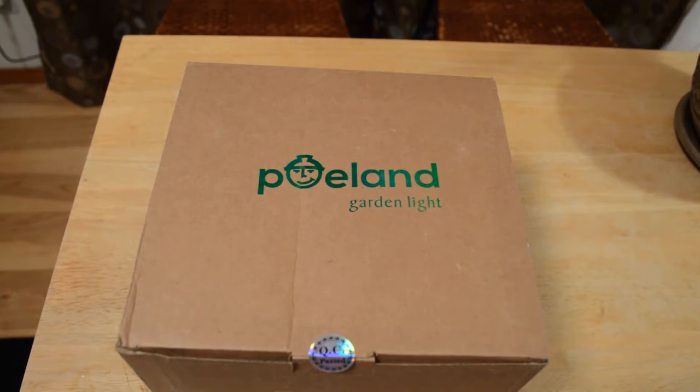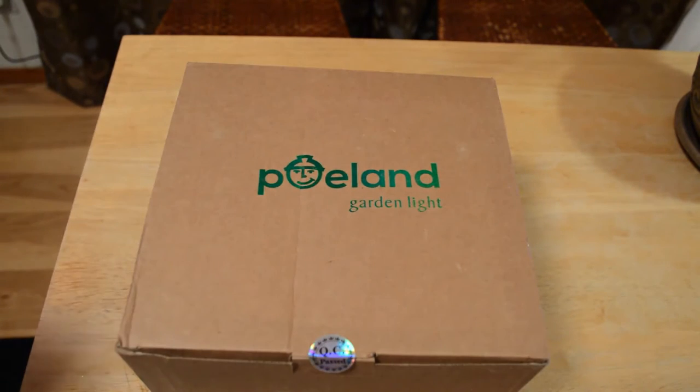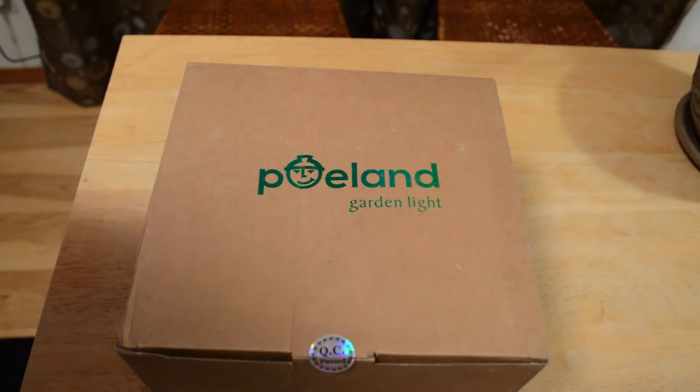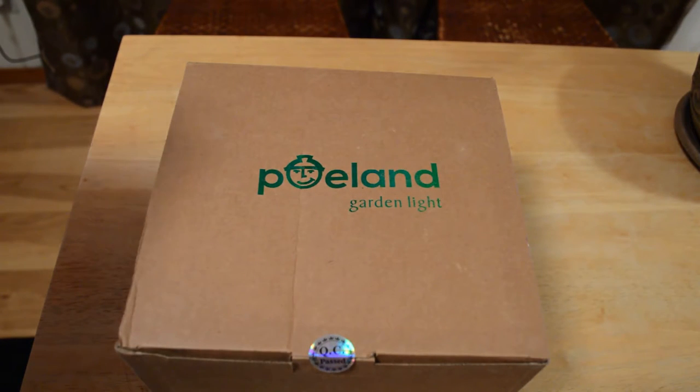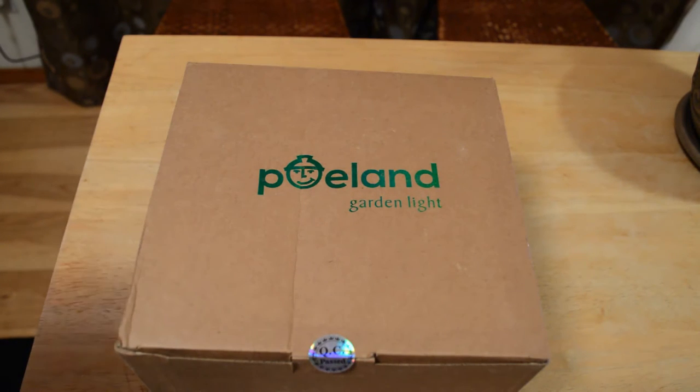It's nighttime. One of the first things I noticed when I got this from Amazon is it's a nice looking box — has a little foil logo right here, Poland Garden Light. I'm just going to read a little bit from Amazon: 'Creating a fantastic and romantic scene, more than 1,000 lighting points spread on tree or wall or pool' — I guess it could be a house — 'to let you exposure to a fairy tale world.' The writing could be better, but alright.